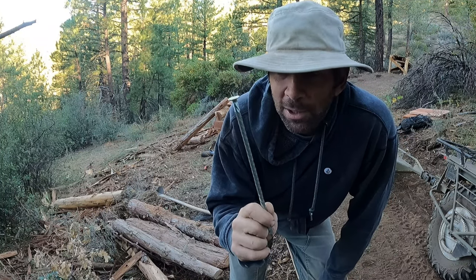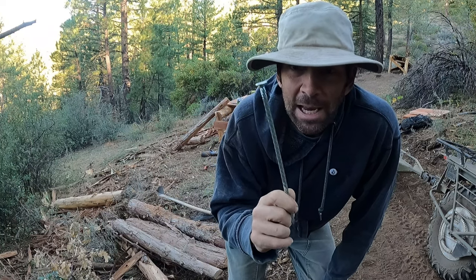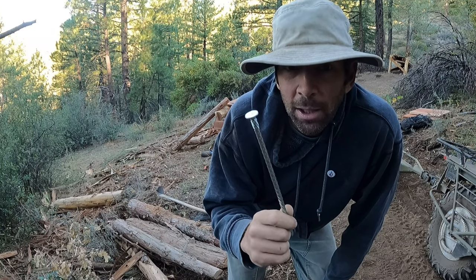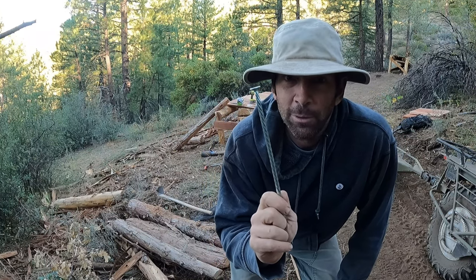I didn't want them to go to waste, so I'm using them for this feature here because I'm out of lags. If you pre-drill the holes it seems like they work okay. Anyway, Eric, your nails are not going to waste.